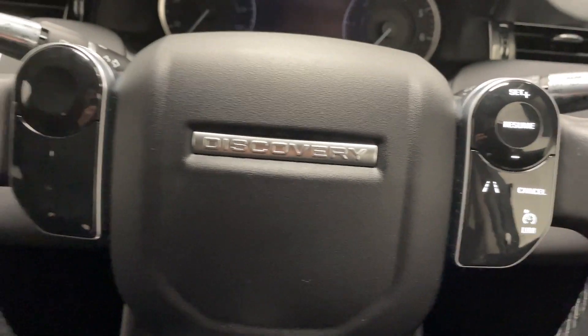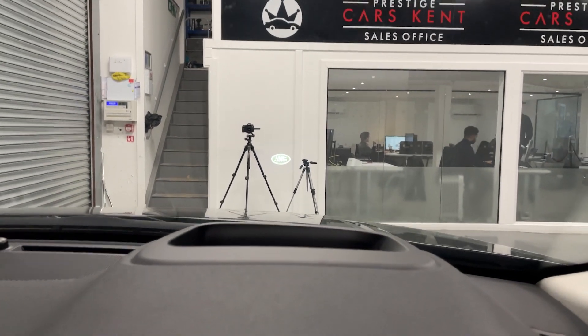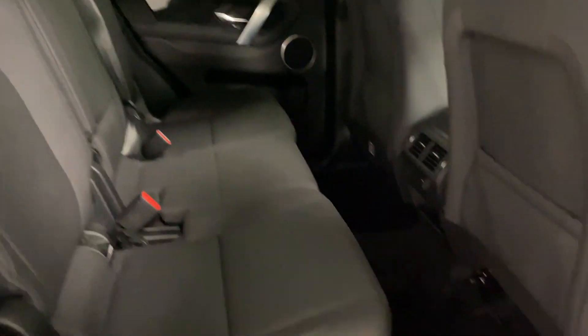Let's move around to the back. You've also got a heads-up display, which you might be able to see there. Moving around to the back, there's plenty of room in the back.